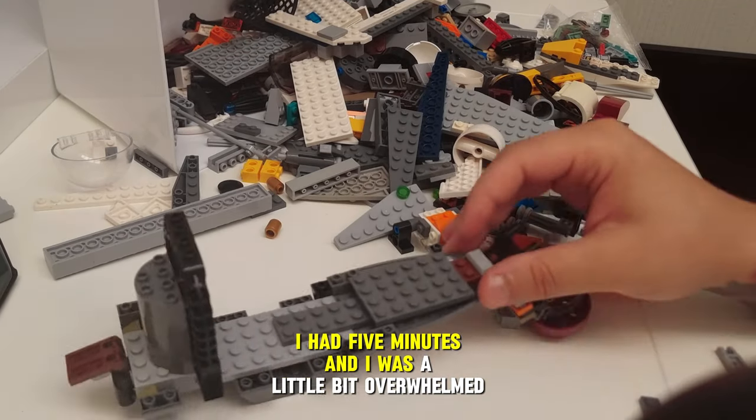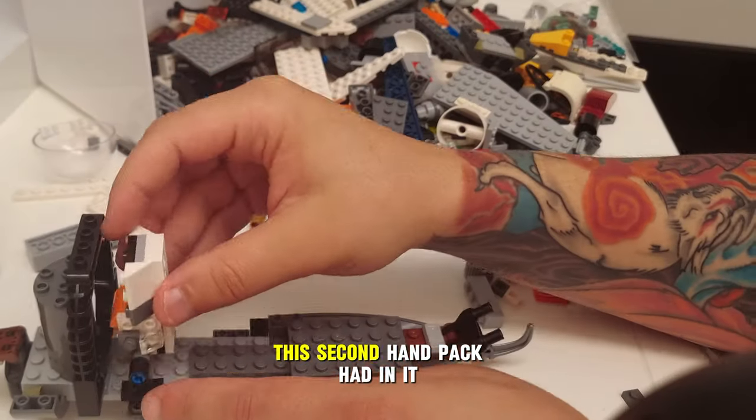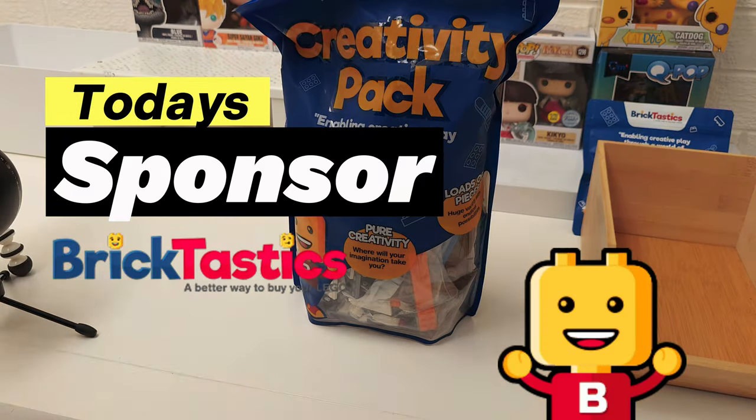Ultimately I settled on something — I don't know, it looks like a teleportation pad, or maybe a prison ship for a single inmate. But hey, I had five minutes and I was a little overwhelmed. It really went to show just how much this secondhand pack had in it. I should have known — I'd bought one of these packs before and seen what was in them, but I just wasn't as prepared as I should have been.